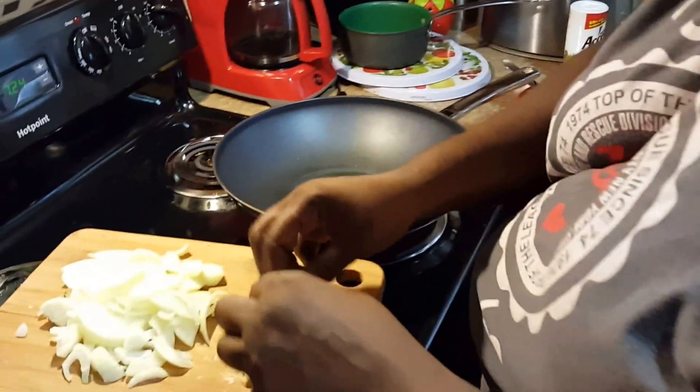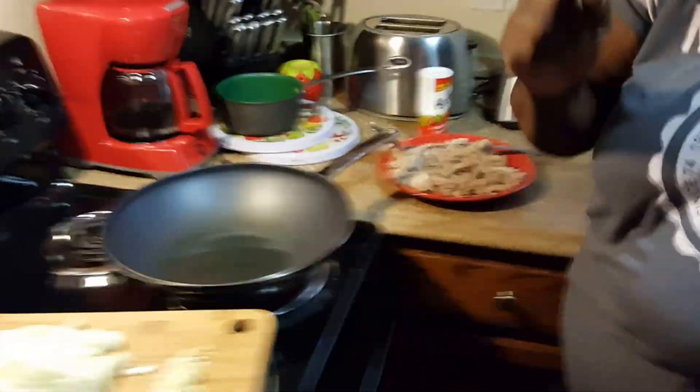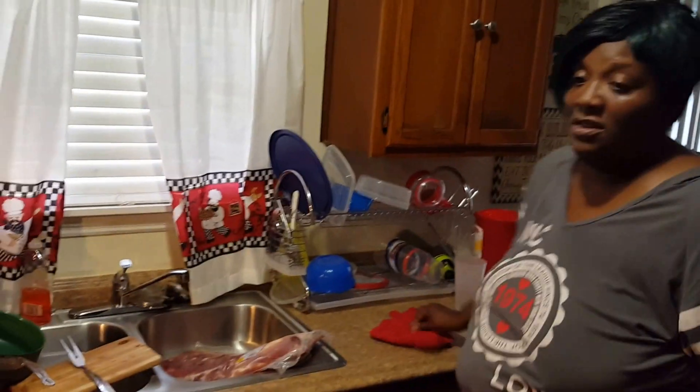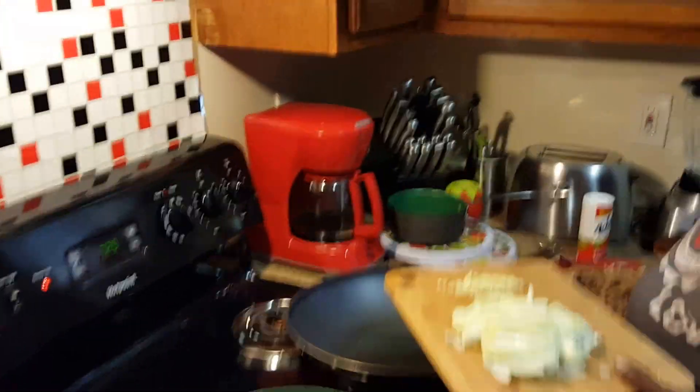Remember I told y'all in the earlier video that I generally like to chop my garlic up — you can put it in a chopper if you want. See, in this kitchen I don't measure nothing, I really don't. I come from a family of cooks and the cooks in my family they just cooked stuff. What I do is always run my hand over the water to tell if the grease is hot.